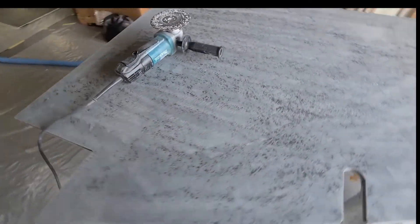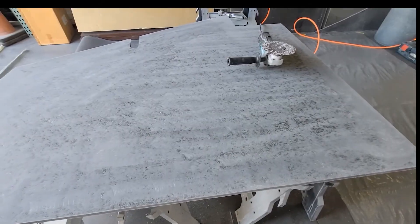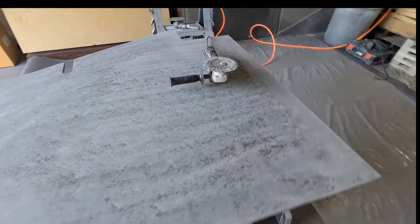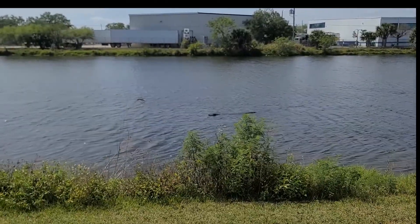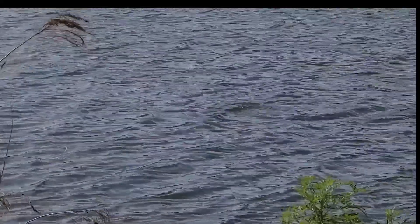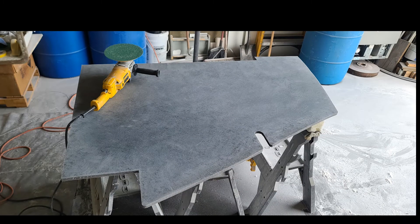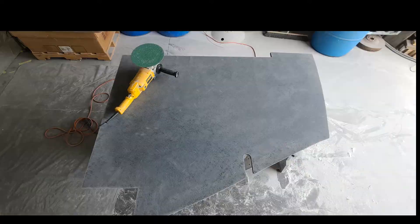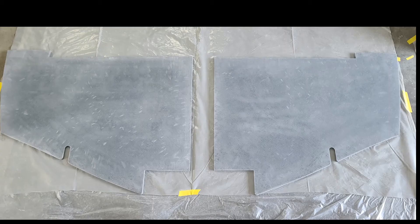The 1-ounce chopped strand mat I put over the 1708 was basically a sacrificial layer. This is sanded with the soft pad — 36-grit and then 80-grit — and it's pretty flat with no fairing compound. I can gel coat directly on this with a couple coats of gel coat. There's both panels ready for gel coat.